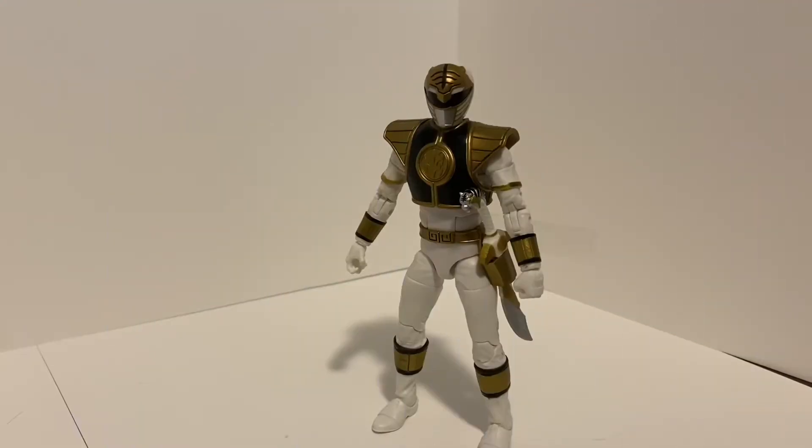Hey everybody, CFP Reviews here. Today we're taking a look at the Power Rangers Lightning Collection White Ranger from Mighty Morphin Power Rangers Season 2 and Season 3. The White Ranger started out as the Green Ranger until losing his powers for good. Then Zordon and Alpha thought the rangers needed more help, so they went down to a secret chamber and created the White Ranger — and it was revealed to be Tommy.